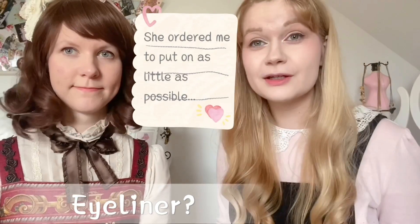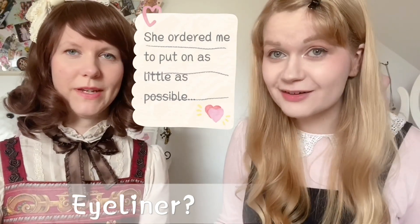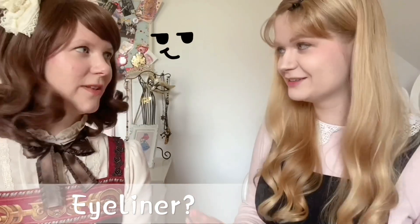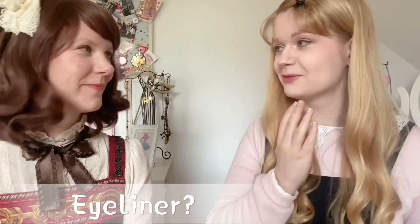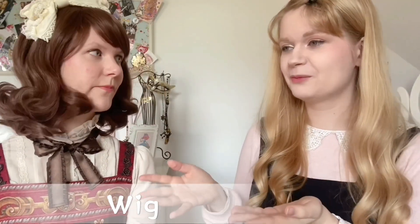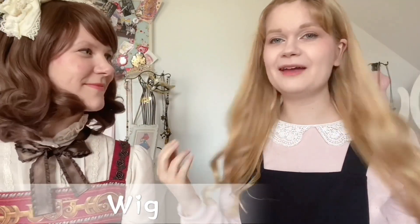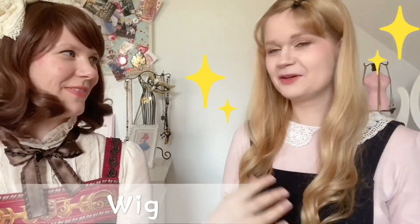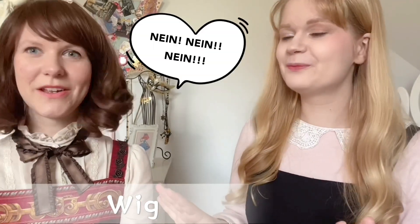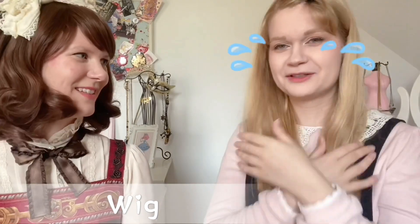This literally feels like I'm wearing no eyeliner at all compared to what I'm used to. I feel naked — and ashamed! Now she's going to force me to wear a brown wig. I made my hair today, but she said no, we need another color, so all that effort was for nothing.